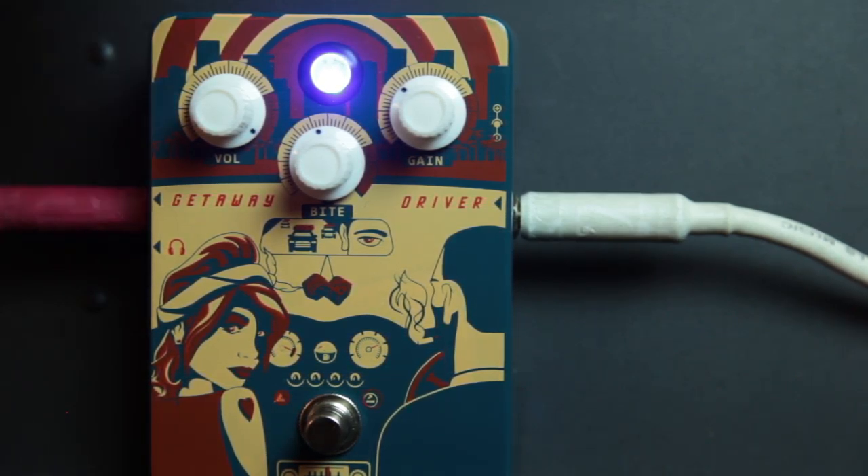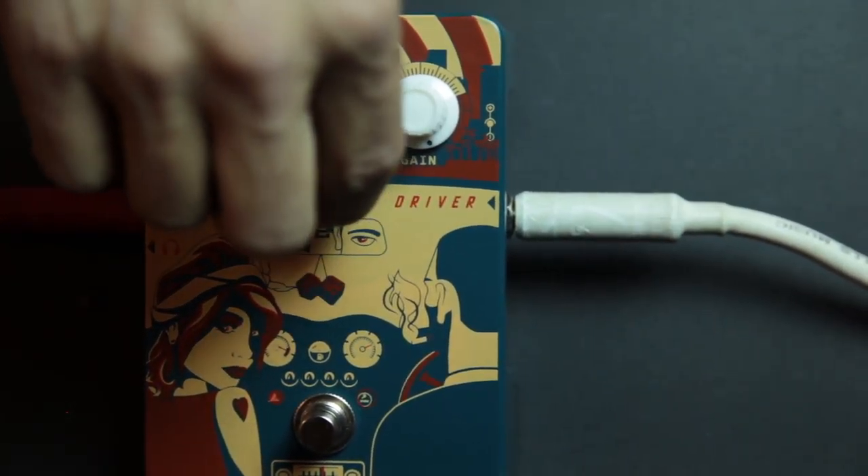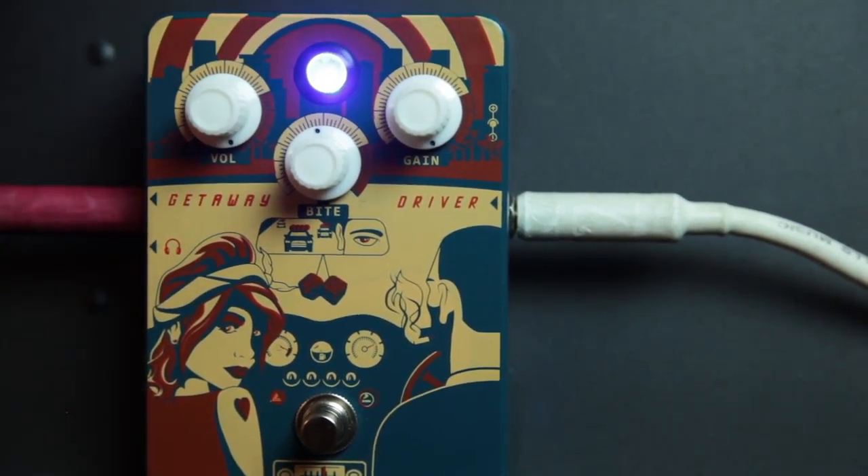I'm kind of liking this. It's kind of groovy. So last thing to do is we're just going to pump everything except the bite — there's too much bite.